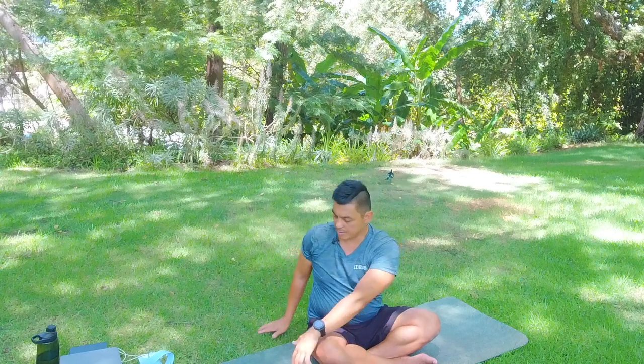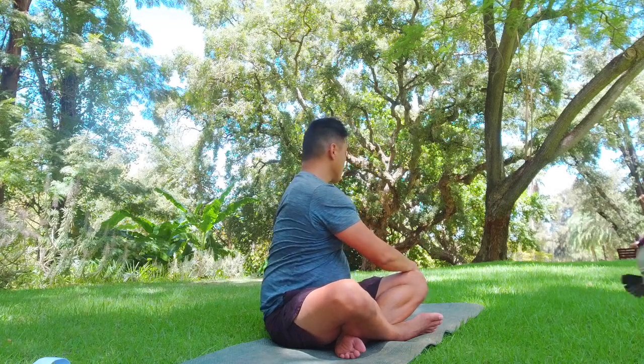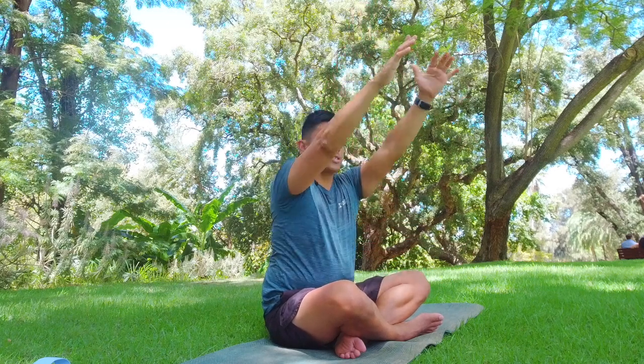Now we go into a twist. Arms up and rotate to your left — hands on the hip, long spine, looking up. You can look to where your fingers are or keep your gaze to that side. Inhale hands up and rotate to the other side. Take two full breaths in this posture, really noticing where the air goes as you inhale and where your ribs expand.